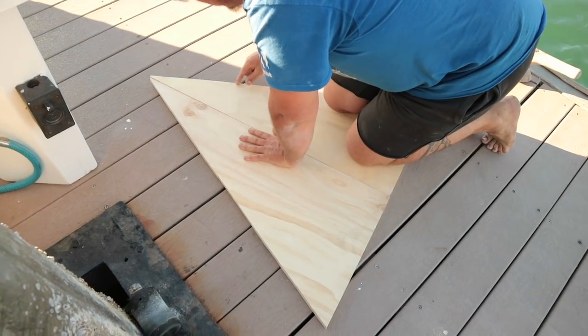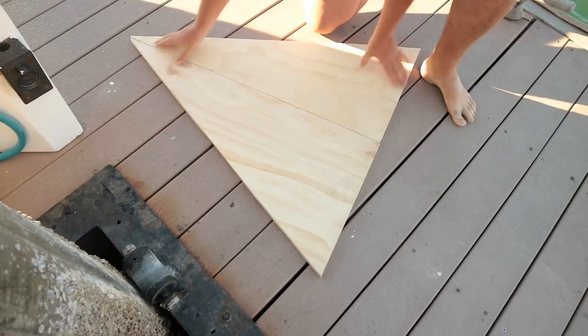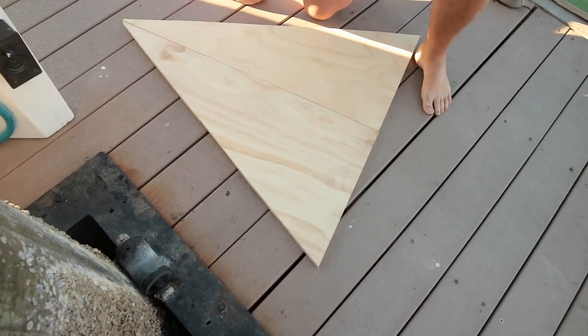I was thinking of putting a small triangle up here for reinforcement, and a piece right here, plus the one here. And epoxy everything tonight like that. I'm going to have to build the new platform — it's going to come out straight.